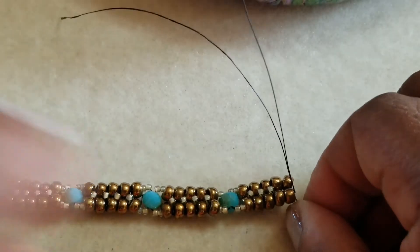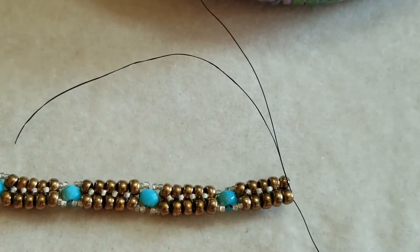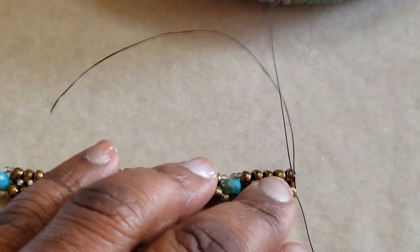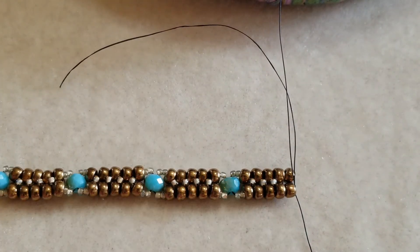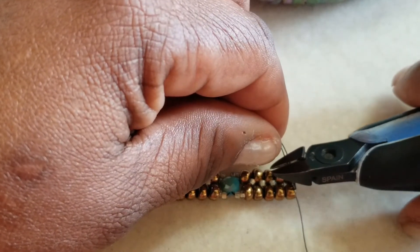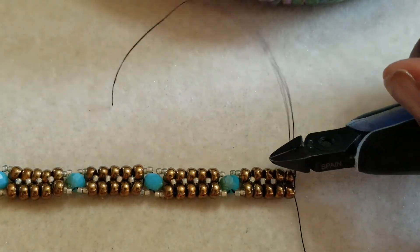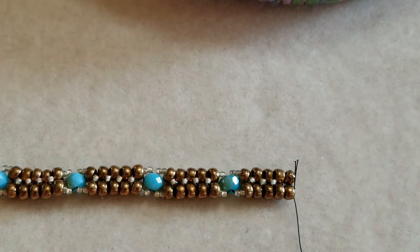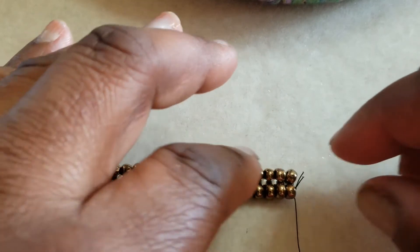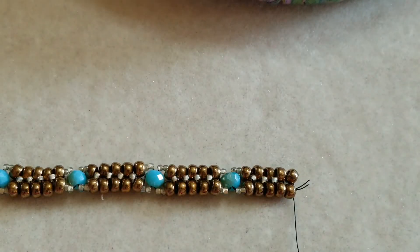What I'd normally do with the old threads is weave them back into the project, but today I'm going to nip them here and just let them sit there. When I get to the end of the project, those two pieces will be sticking out and I'll burn them down, and it should be really secure.